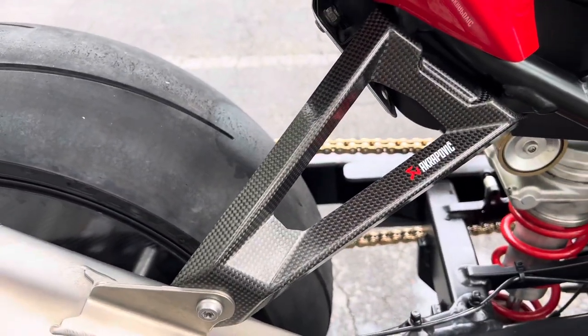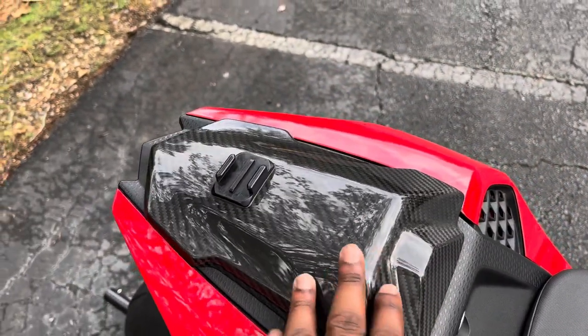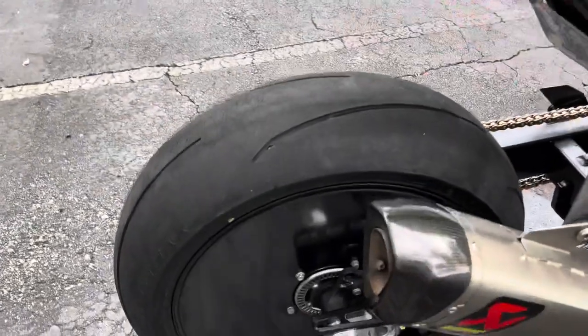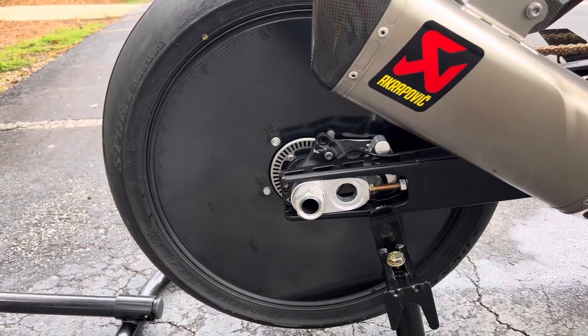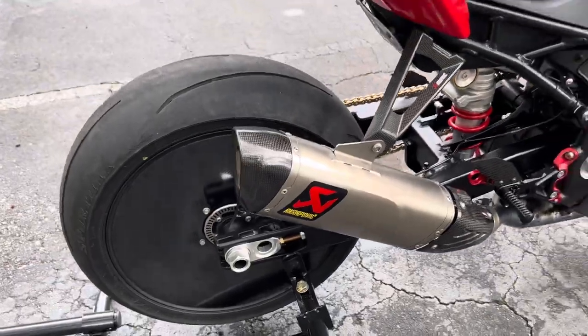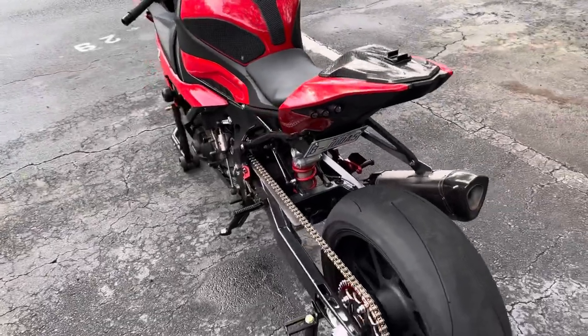The foot pegs came with carbon fiber. Of course you've got some carbon fiber on the Akrapovic full titanium exhaust — the hangers are carbon fiber. I also replaced the seat with a carbon fiber seat. I've got the carbon fiber aero discs, which I guess at high speeds are supposed to help with air turbulence or something. It probably isn't making me any faster, but I like the way it looks.